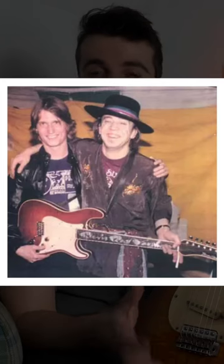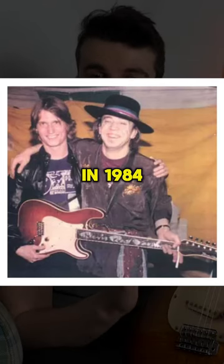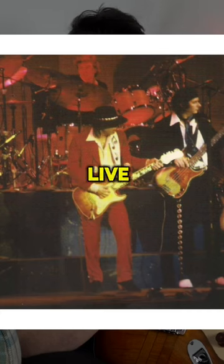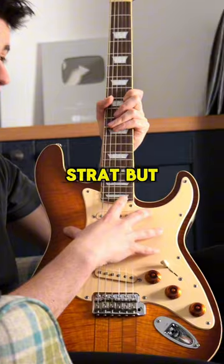From the day that Stevie received his Hamilton guitar in 1984, he just used it on stage extensively — on most of his live performances.